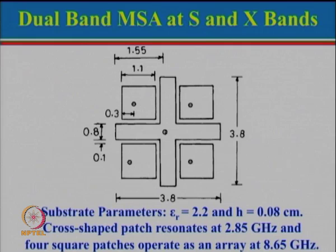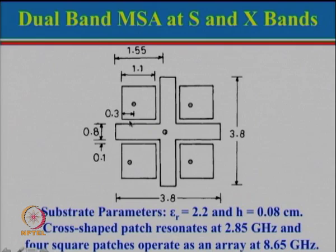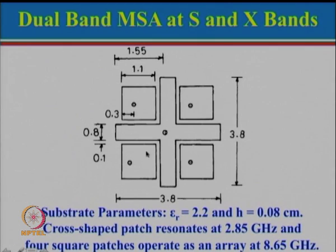There is another technique using what is known as a cross patch or plus patch. If you start with a square patch and cut out the corner portions, it becomes a plus or cross patch. The resonance frequency of this patch is governed by the length in each direction, and since the length is the same in both directions, the resonance frequency in either direction will be the same. It can also be modified to obtain a dual polarized antenna.